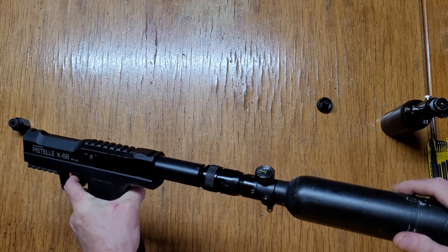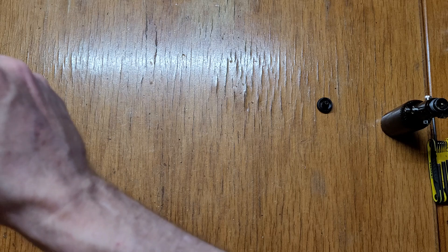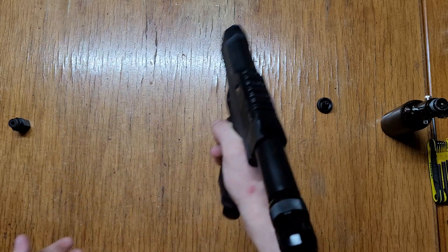So this is a 13CI tank now. It's a bit longer, but any more than this and it wouldn't be comfortable for me. I'm okay with this in the carbine setup.